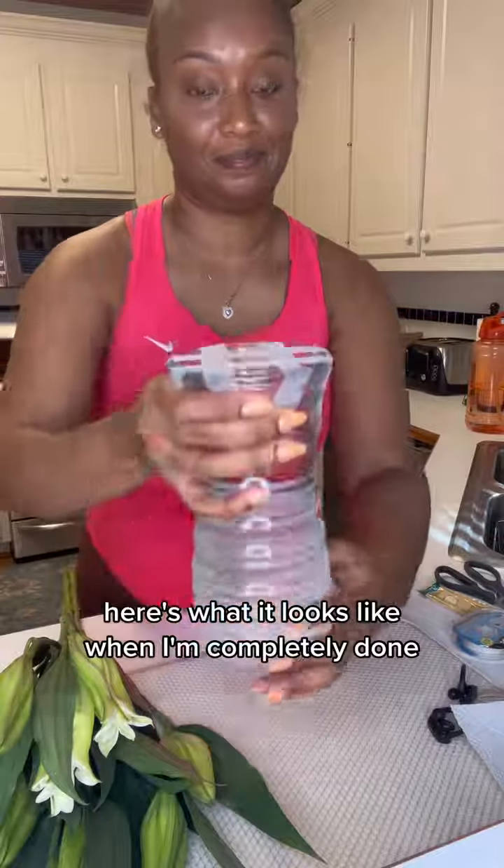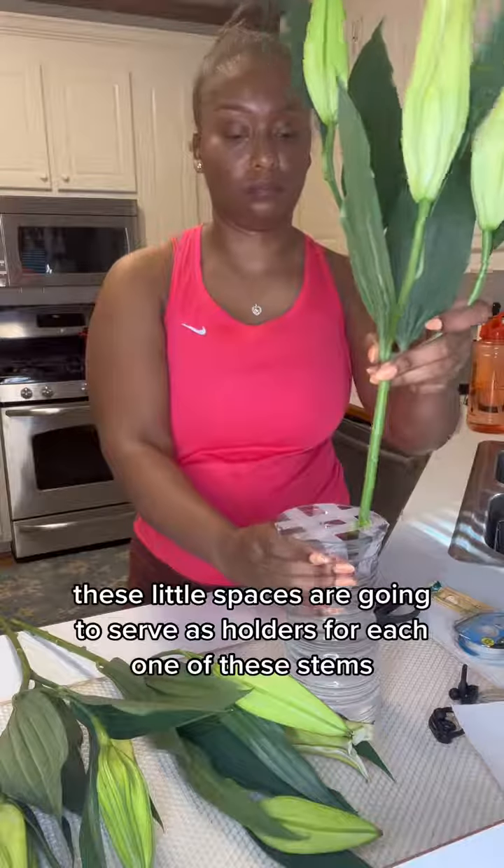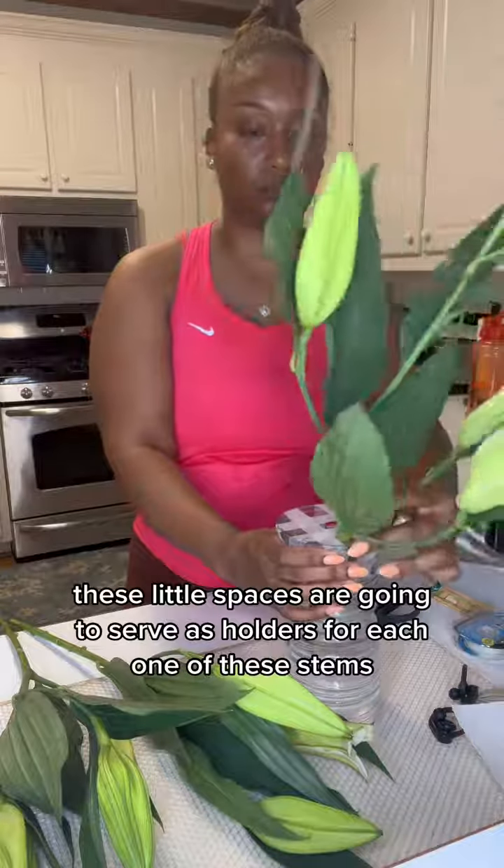Here's what it looks like when I'm completely done. Now that I've got a grid at the top, these little spaces are going to serve as holders for each one of these stems.